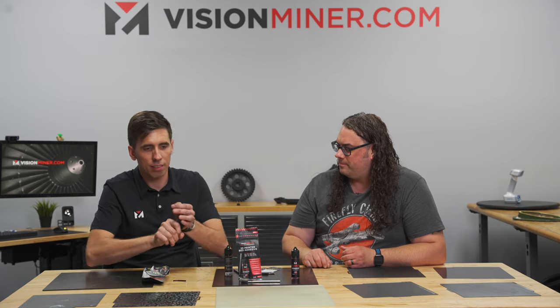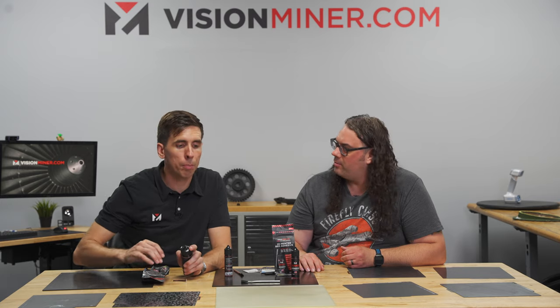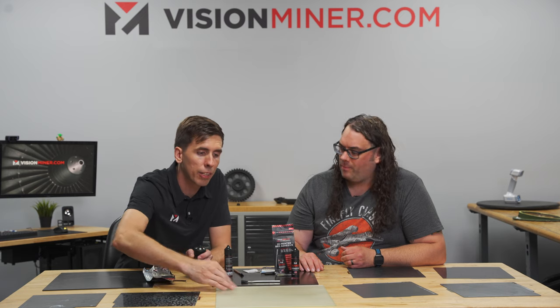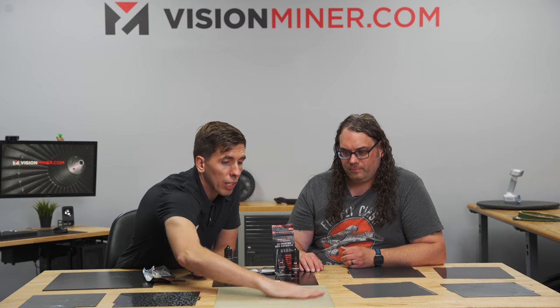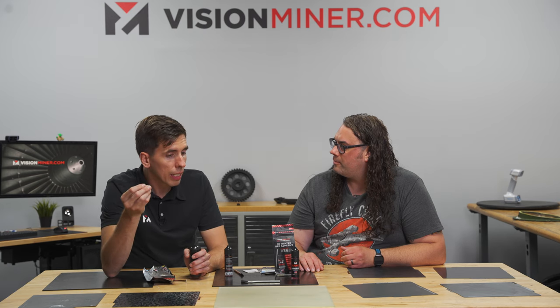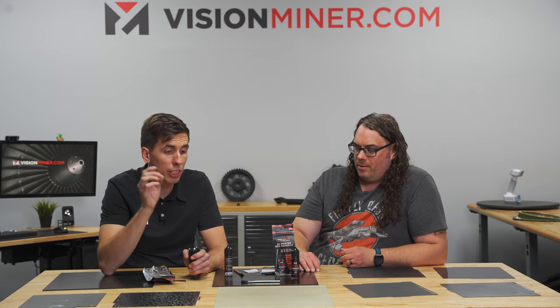We'll use this plate as an example. We've got one guy — Loyal Moses — he's going to do a live stream where he just keeps printing the same part over and over until it fails, until it stops sticking. If it has been sitting outside in the cold, like you get it during the winter and it was sitting in a UPS box on your porch, you might need to warm it up in the microwave or something — it can settle. So just make sure you give it a good shake. And then what I like to do is draw a circle pattern on the plate.